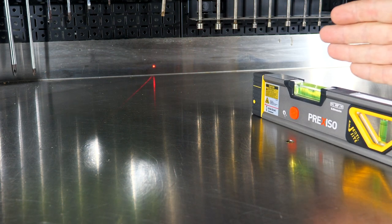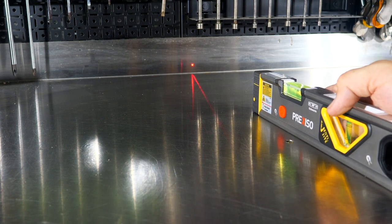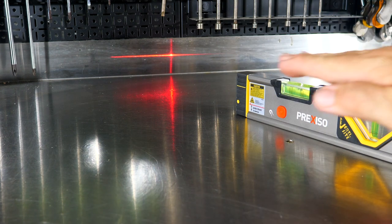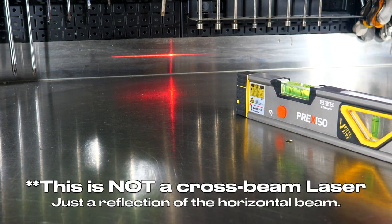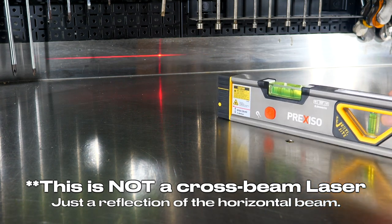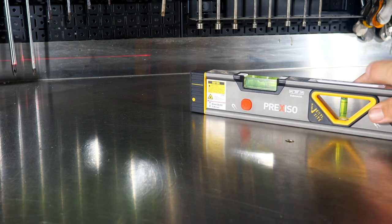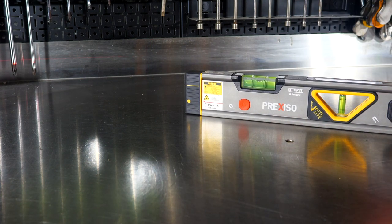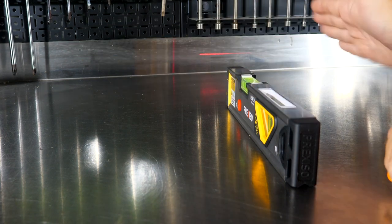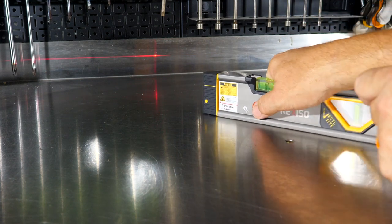That single point laser is good for up to 100 feet or 30 meters. If I hit this again, we'll see a horizontal line or a level line. This is not for shooting straight perpendicular from the front — it's really for shooting along the wall, which I'll show in a moment. It matters which side of the level you use, and it's marked on the level. It's pretty simple to understand.